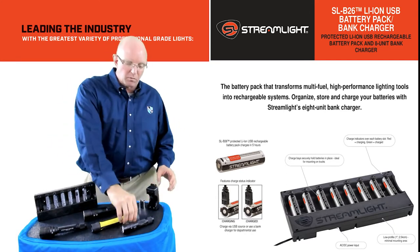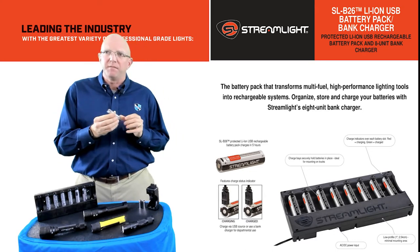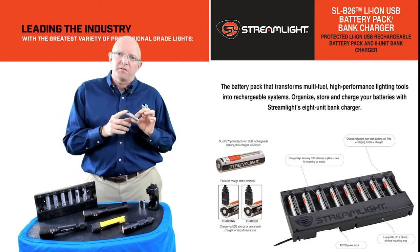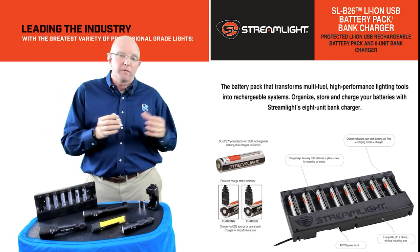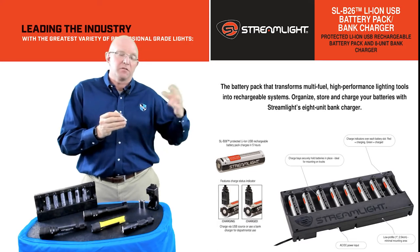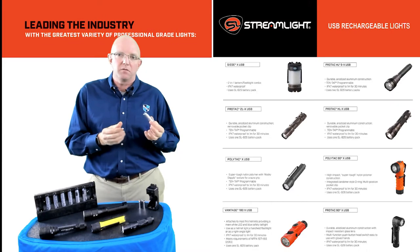On the SLB26, we do incorporate a safety circuit. That safety circuit on the battery itself is going to prevent it from overcharging as well as from overheating. So it is that extra step in the industrial market to make sure your workers and the lights are safe for use in your application.